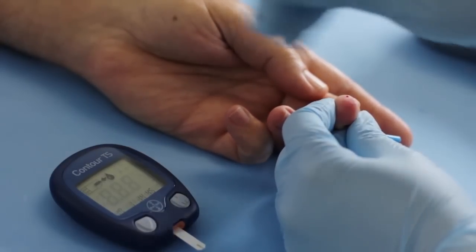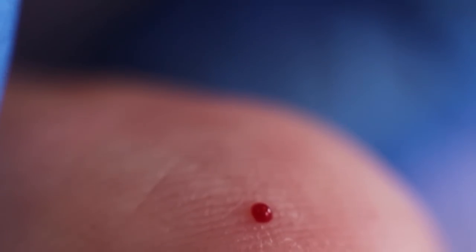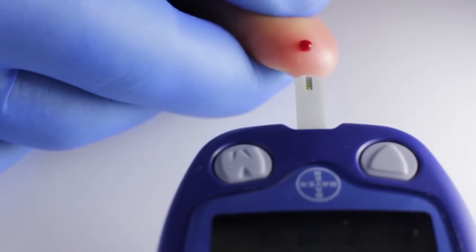Puncture the flesh right up to the shoulder of the lancet at 90 degrees to the skin surface. A drop of blood should appear spontaneously. Avoid excessive pressure that may squeeze tissue fluid into the drop of blood.